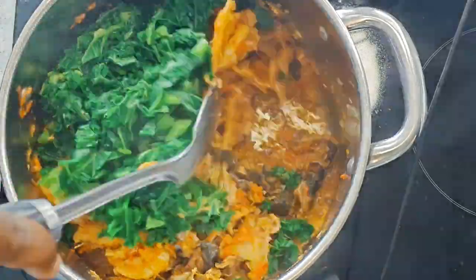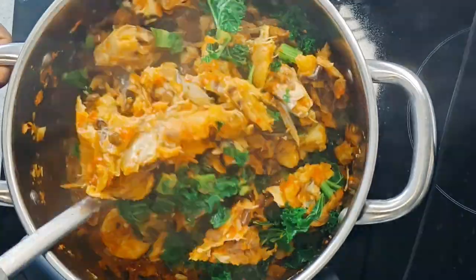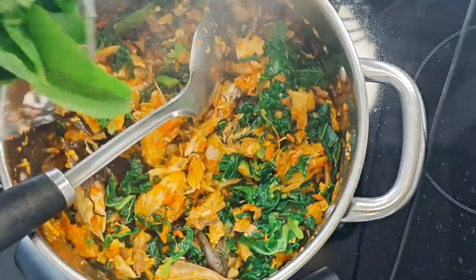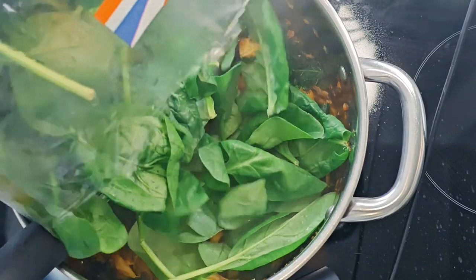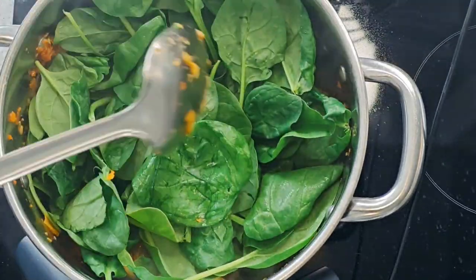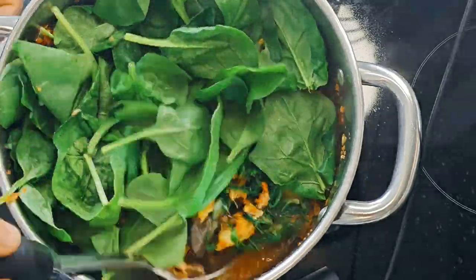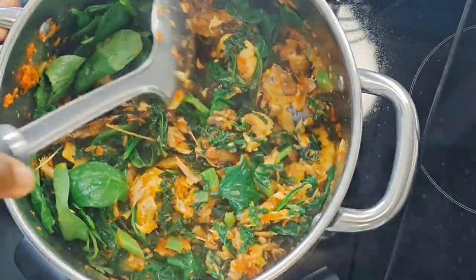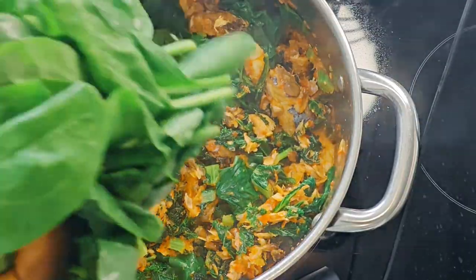The thing I did was add the stockfish in first, because it's really dry. Even after boiling it, it was still a bit hard, so I put it in the pepper first to cook for a while before adding any other dried fish or seafood.